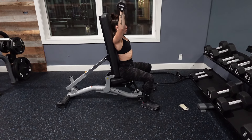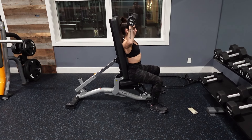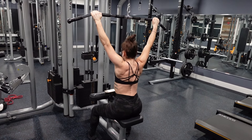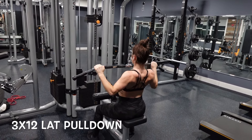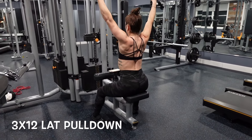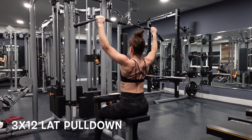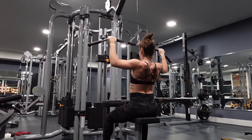Next up we're going to target your shoulders with a seated dumbbell shoulder press. We're doing three sets of 10 reps, again trying to increase weight as you go along. Doing it seated, you want to make sure that your back stays pressed against the seat — that's really going to help you with stability. But if you want an additional challenge, you can do it standing up and that's going to challenge your core even more.